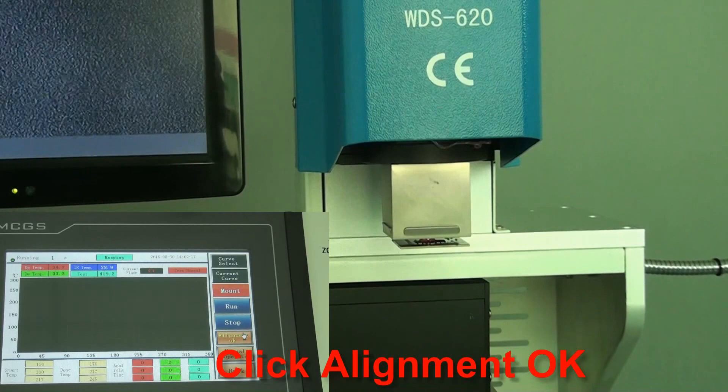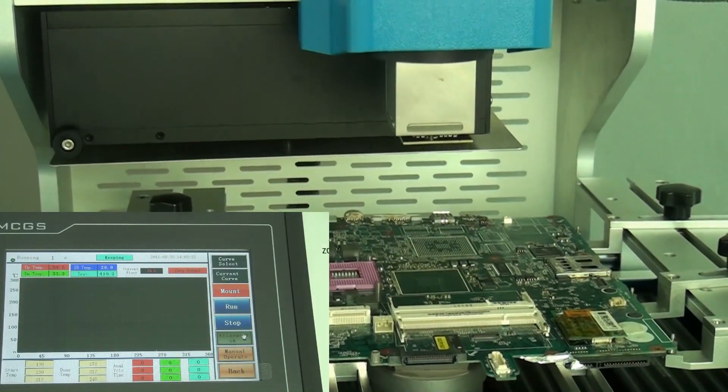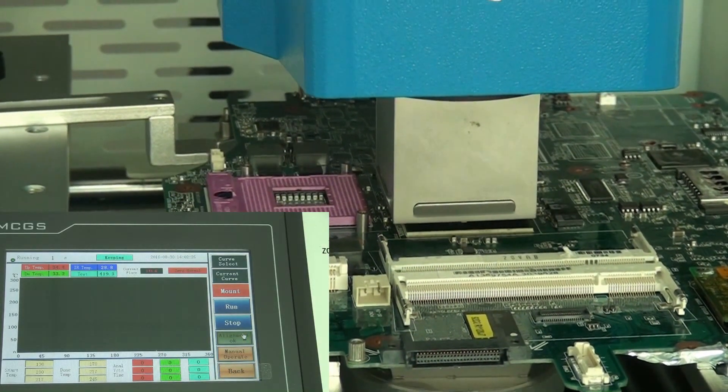Click Alignment to align the chip. Then the machine will auto mount. The sucker automatically rises back 2mm after mounting.